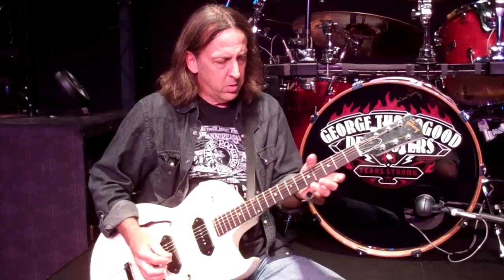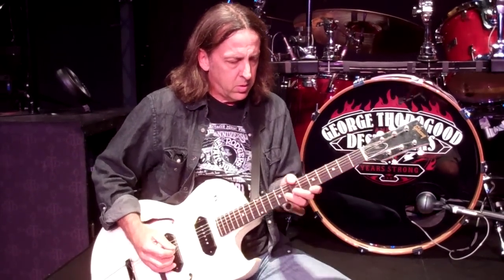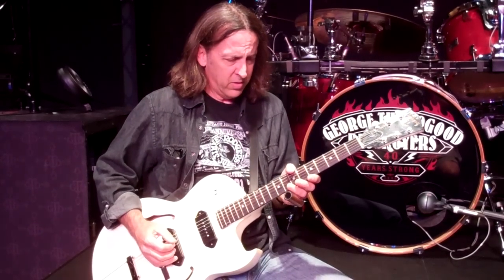You can do a lot with this tuning. It's just a big, fat, full sound — it fills up a lot of space. It's great in a three-piece band for that very reason.